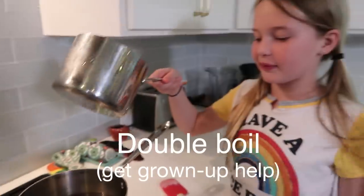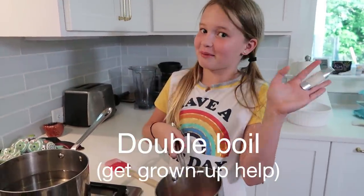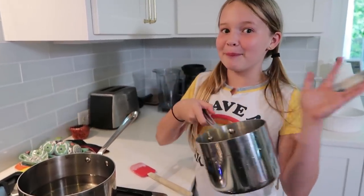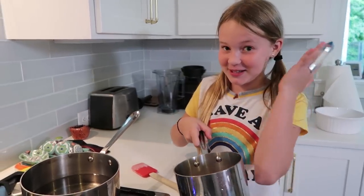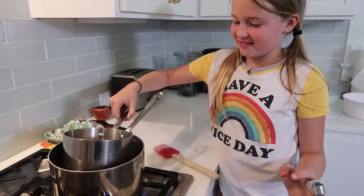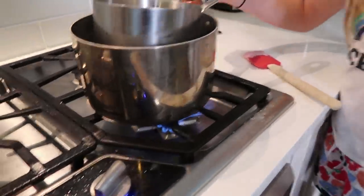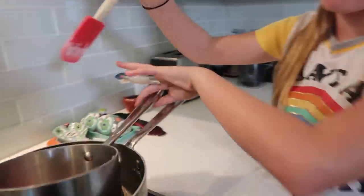I'm going to be doing the double boiling, so I'm gonna take this smaller pan bowl — that's what I'm gonna call it. Do you know what it's called? It's a pot. I'm calling it a pan bowl. Into this pan bowl, into this other pan bowl. It's a pan in a bowl. A pot is different — a pot is that. This is a pan bowl.